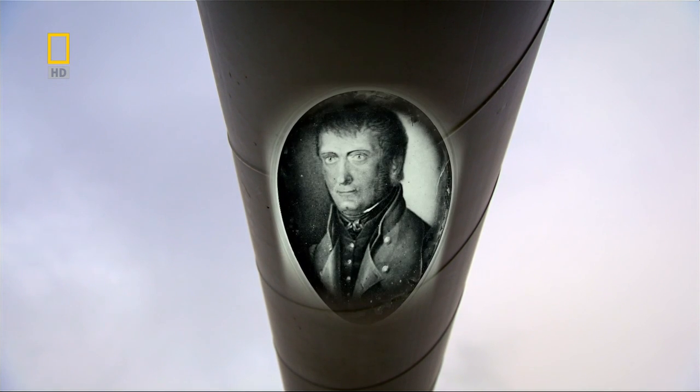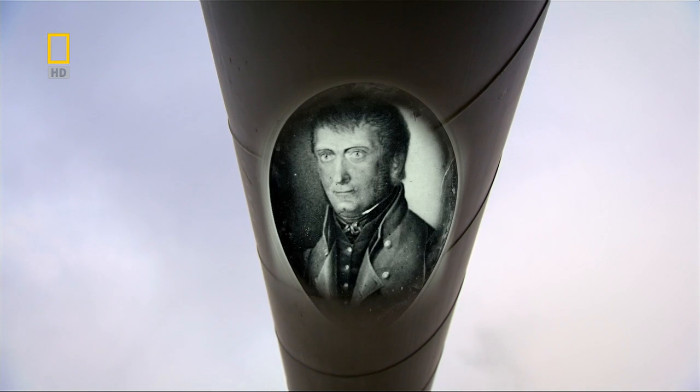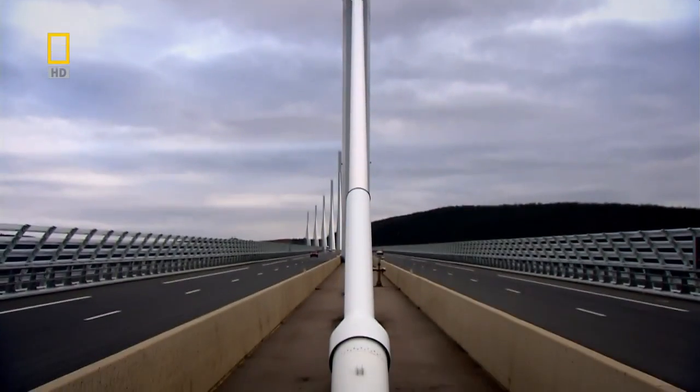In 1829, Herr Wilhelm Albert, director of a Klausdall silver mine, having witnessed chain links snap without warning, was inspired to reconsider the merits of rope. What was needed to haul huge loads of silver from deep in the mine was something that combined the structure of rope with the strength of metal. He twisted metal strands together to form a metal rope — the world's first cable.